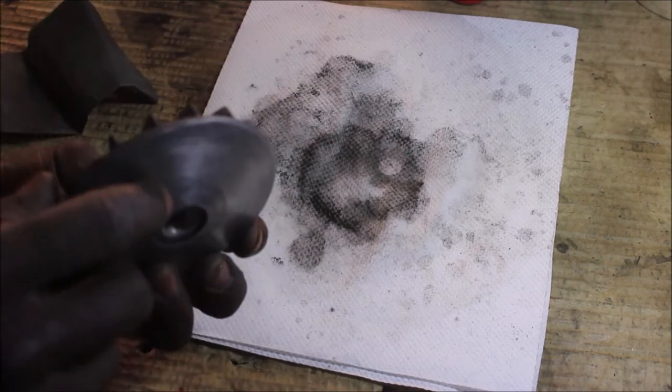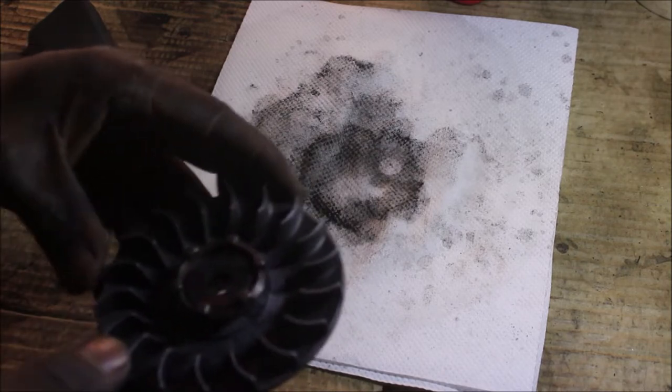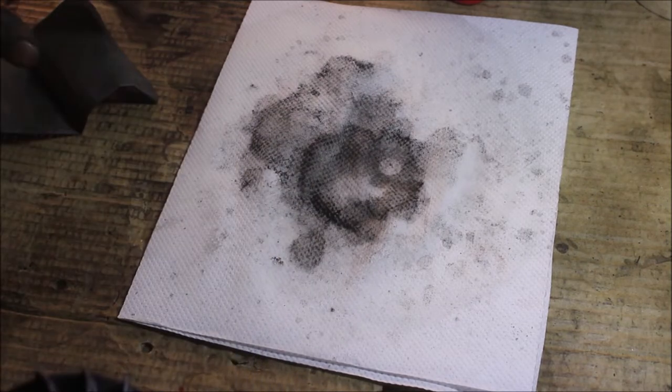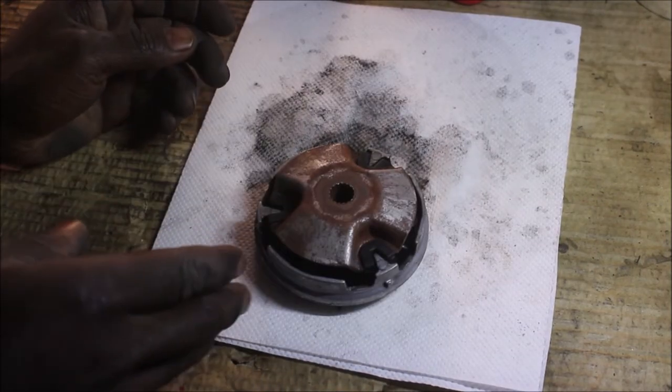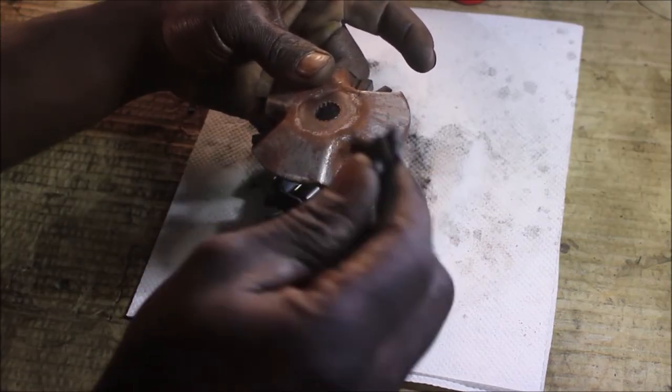This side of the variator I'm going to set aside and bring the other side. This is the other side of the variator — we have a plastic bushing over here.